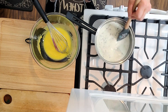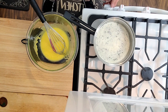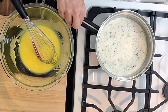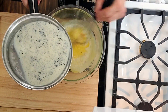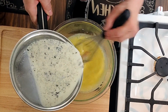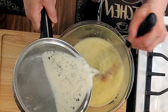You want to keep the milk mixture moving because you don't want it to scald. You can see it bubbling here — that means it's ready. So let's go ahead and temper it into the yolks. What we're doing here is gradually increasing the yolk temperature so we don't create scrambled eggs.